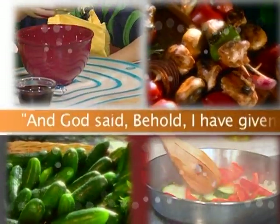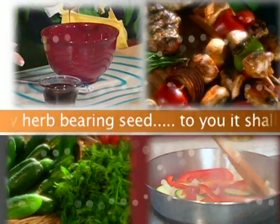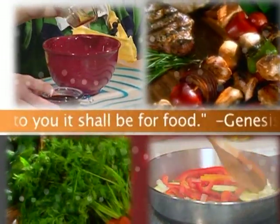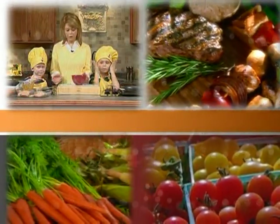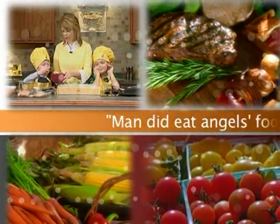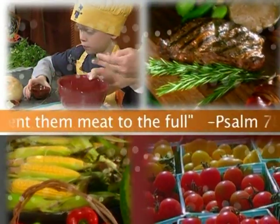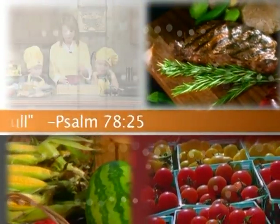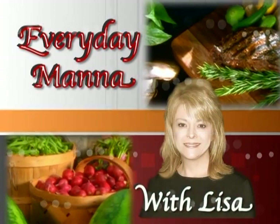And God said, 'Behold, I have given you every herb bearing seed. To you it shall be for food.' Genesis 1:29. 'Man did eat angels' food. He sent the meat to the full.' Psalm 78:25. Everyday Manna with Lisa.